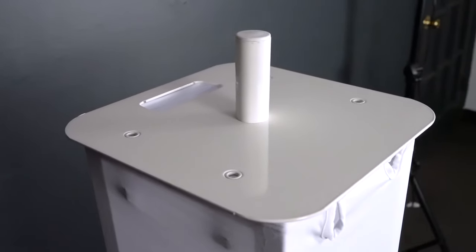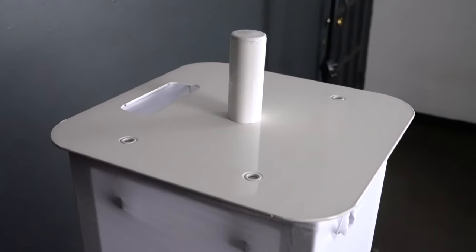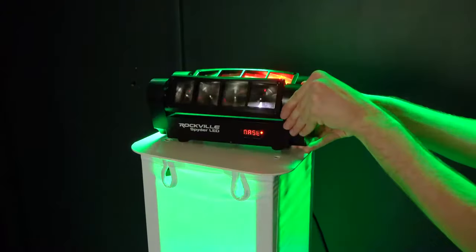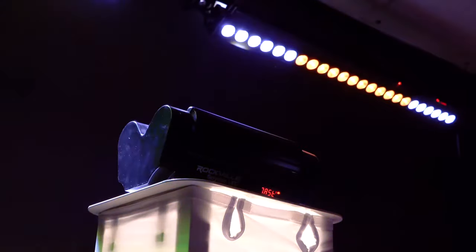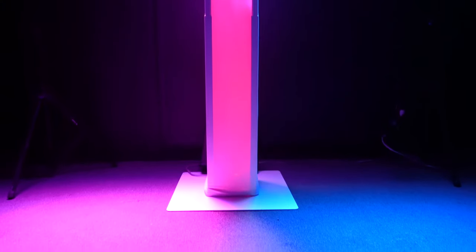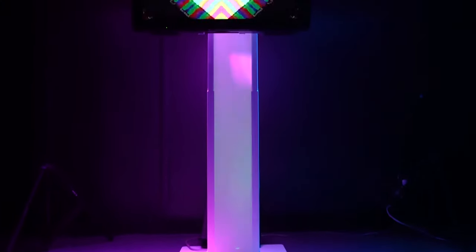Also included is a 35 millimeter pole mount for the top plate, so you can mount a speaker onto the totem. You can also use the top plate to place a moving head or effects light on top of the totem, and inside the totem can easily fit a PAR or wash light so that you can illuminate the whole totem when using a white scrim.